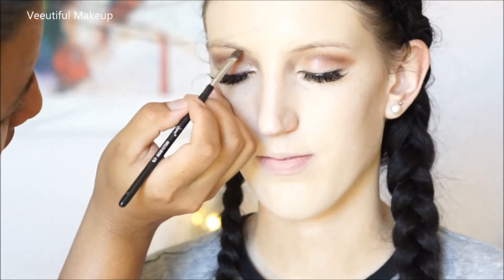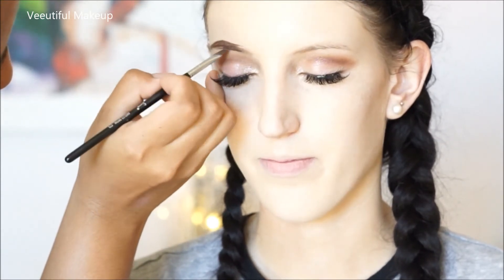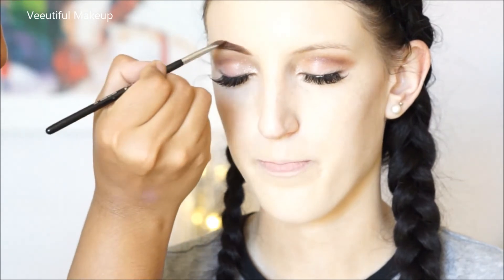I am now using my Dipbrow in the color Chocolate by Anastasia Beverly Hills and my Angle Brow brush by Sigma E75 just to define the brows a little bit more. Then using my NARS angle brush and the Too Faced Milk Chocolate bronzer just to add a little bit more warmth to the skin — we don't want her looking too pale.